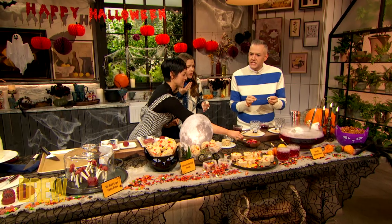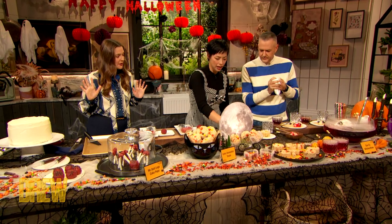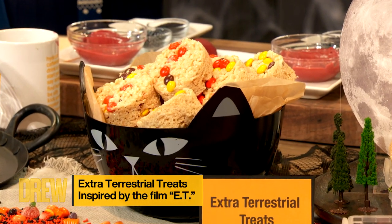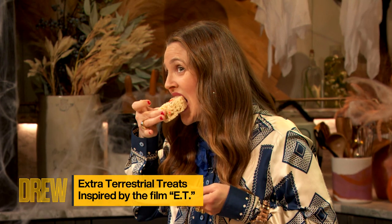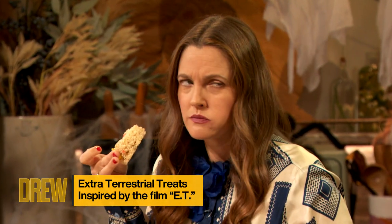They're so beautiful. Look how good I did — I'm such a good pupil! Shall we move on to the next? Our next treat is extraterrestrial treats inspired by everyone's favorite extraterrestrial. They're brown butter puffed rice treats stuffed with marshmallow and peanut butter.